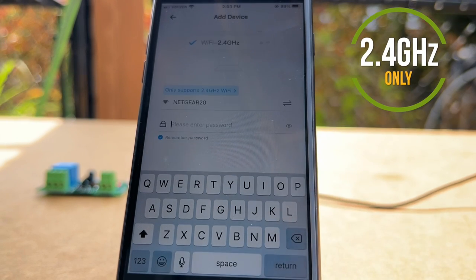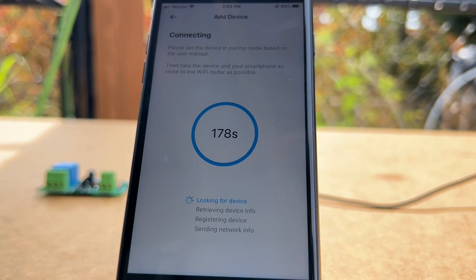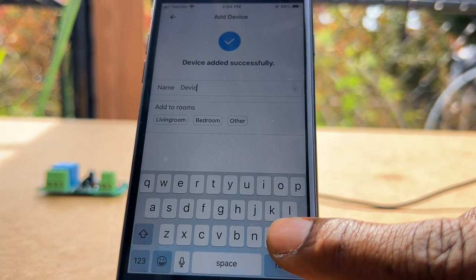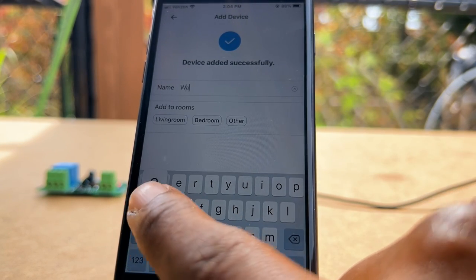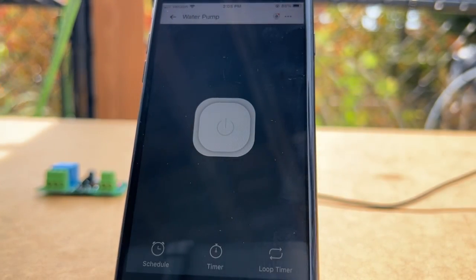It's also worth pointing out that the Wi-Fi switch only supports 2.4 gigahertz Wi-Fi networks. So make sure you are not connected to a 5 gigahertz Wi-Fi connection on your cell phone when trying to start the pairing process. Once the device was added to my account, I decided to name this smart switch 'water pump' to make it easier to identify. Once that was completed, I could then start testing the switch.